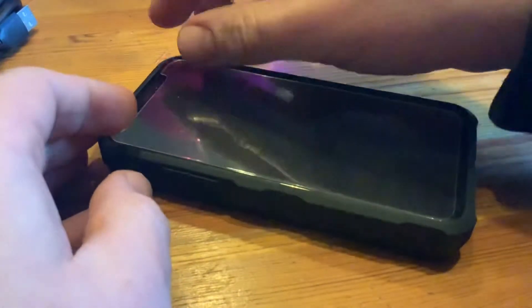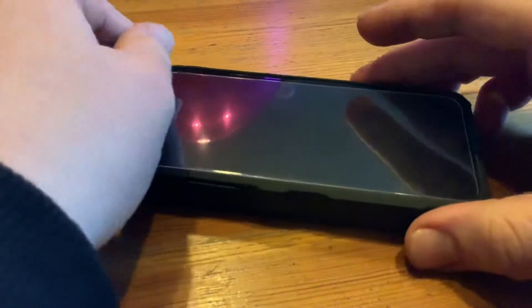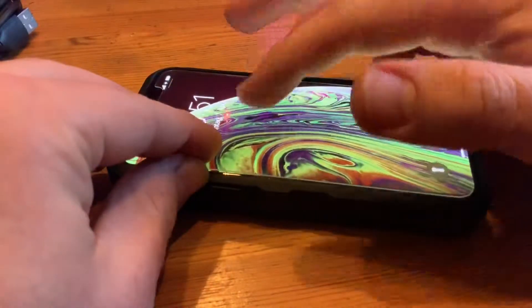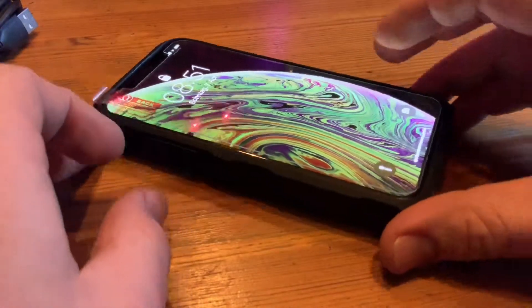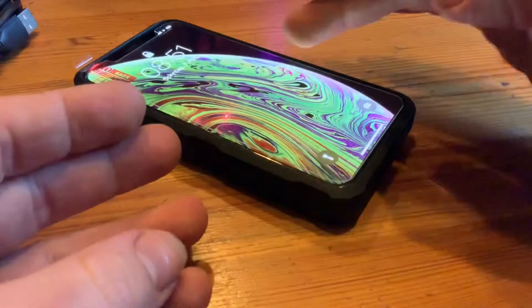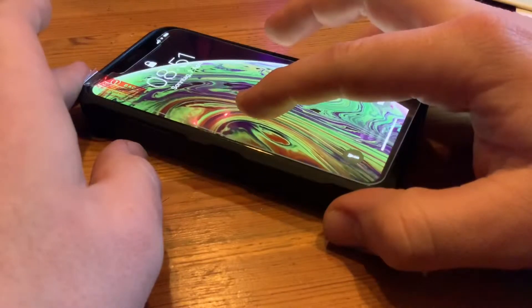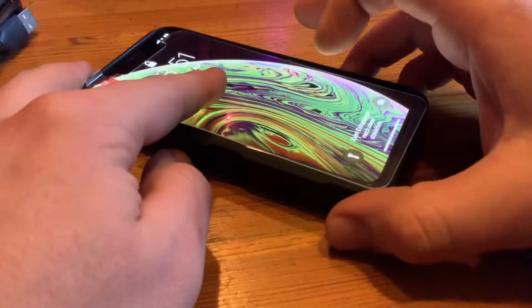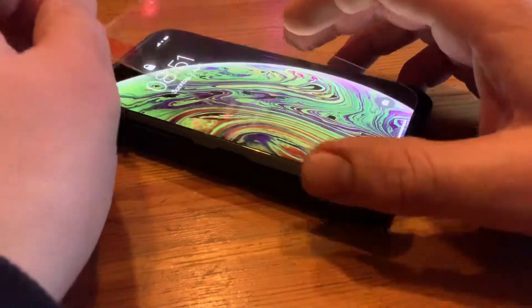The capacity is 5000mAh — 19.25 watt-hour. The battery cell type is lithium polymer. The input/output is DC 5V at 2A, and the wireless input/output is DC 5V at 1A. One amp is not super fast, but it's okay to recharge the case. The dimensions are 147.5 x 75.8 x 19.5 millimeters and the weight is 5.3 oz — 150 grams.